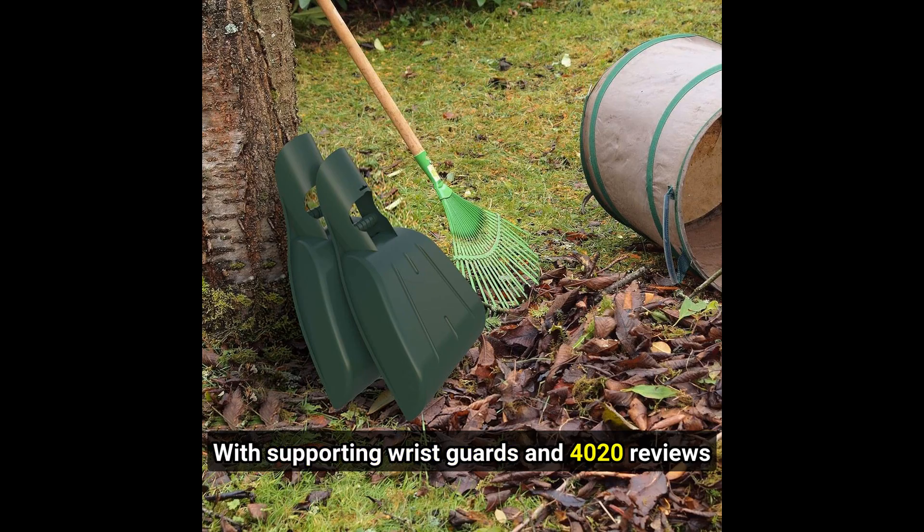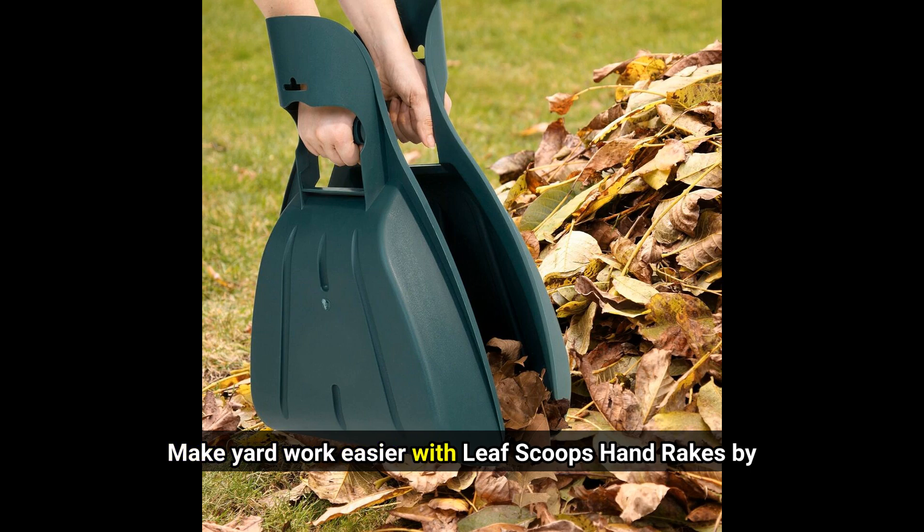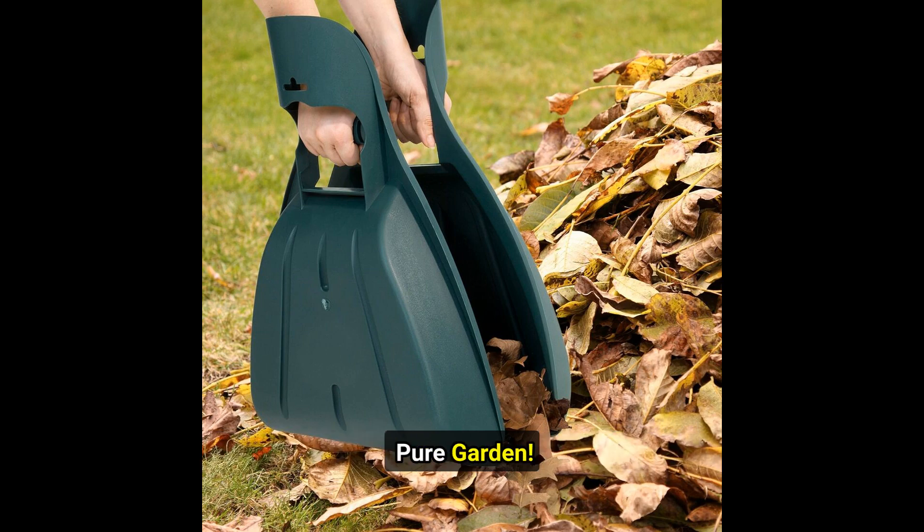With supporting wrist guards and 4,020 reviews with a 4.4 rating, they're a hit. Make yard work easier with Leaf Scoops Hand Rakes by Pure Garden.